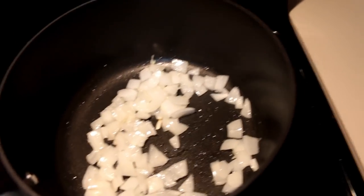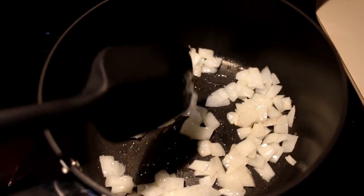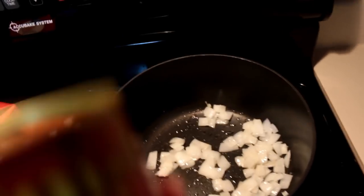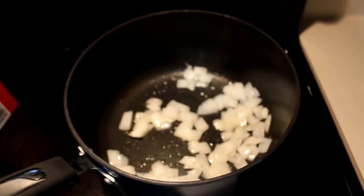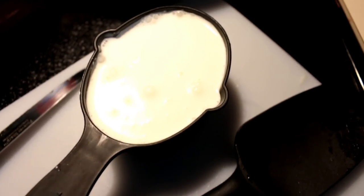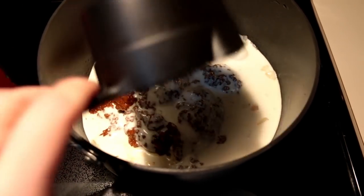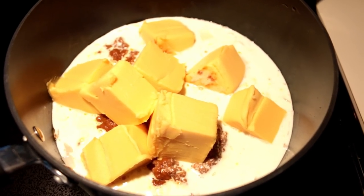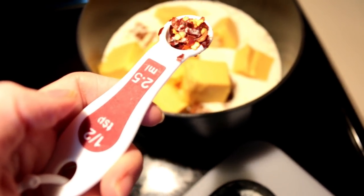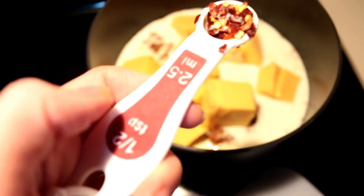Once your onions sauté a little bit — I was going to caramelize them, but I'll just sauté them a little bit. The first thing you're going to want to do is add a 15-ounce can of chili into the pot. You need one cup of heavy whipping cream or half and half, whichever one you want. Next, add 16 ounces of Velveeta. You need half a teaspoon of cayenne, but I don't have that, so I'm going to add a half teaspoon of red pepper flakes.